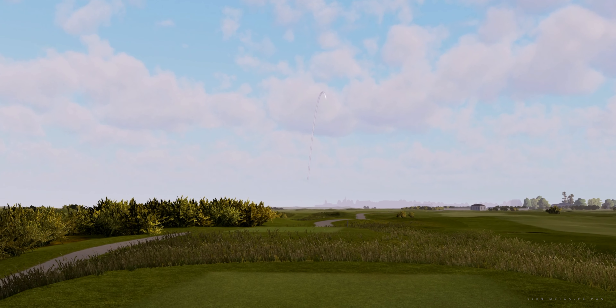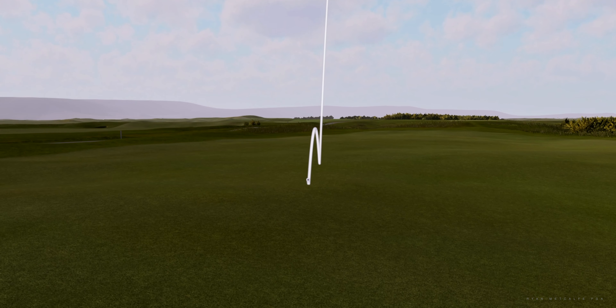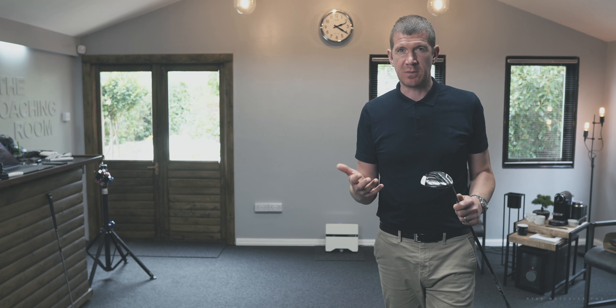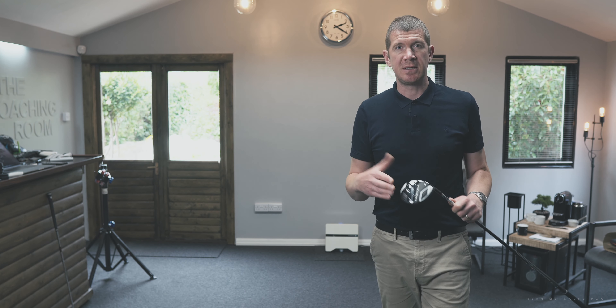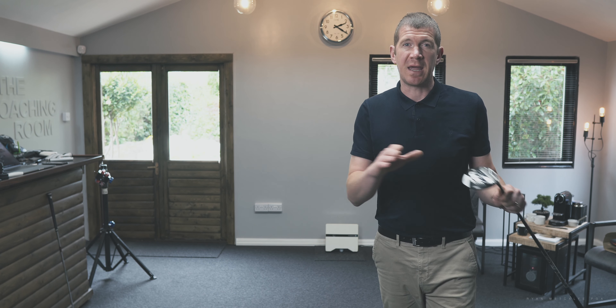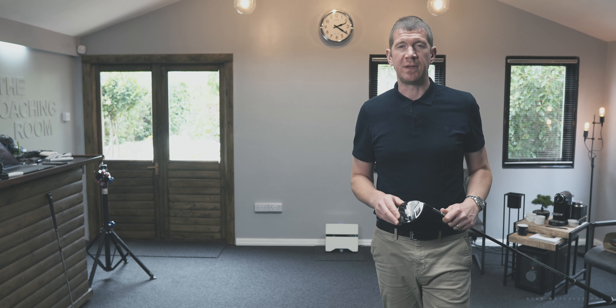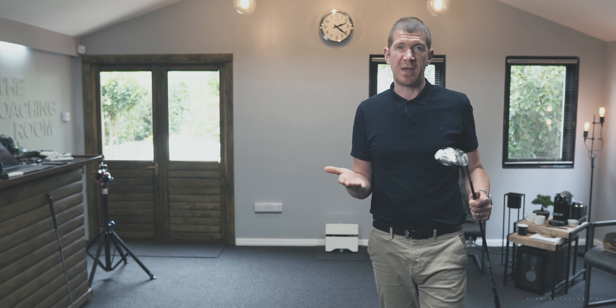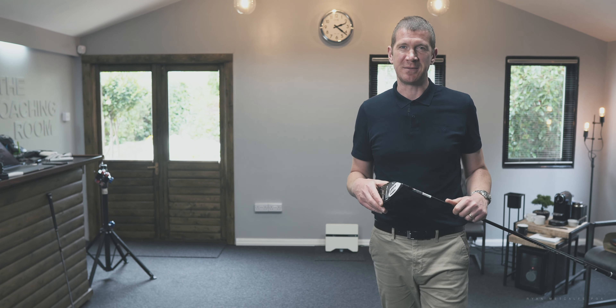Let's have another go. Pretty much the same shot — it's predictable. That bunker's going to get worn out, I think. Straight in it this time. So that's four shots, all very predictably moving from right to left in the air. I think we'll hit two more, because I think that's going to be sufficient. Five shots now — all very predictably moving from right to left.